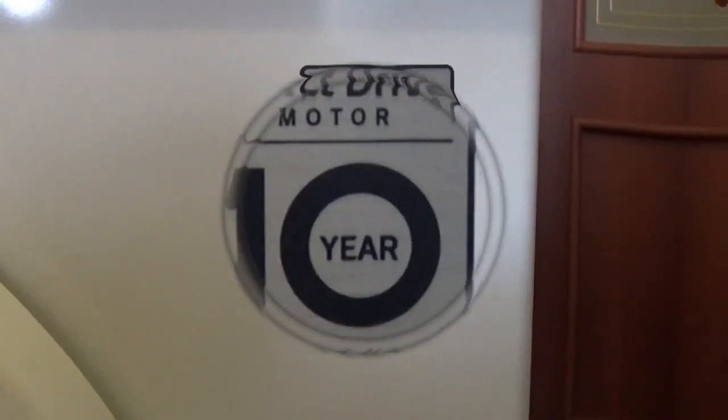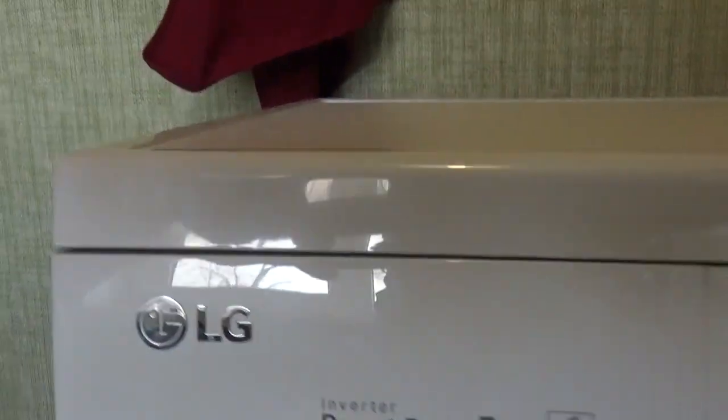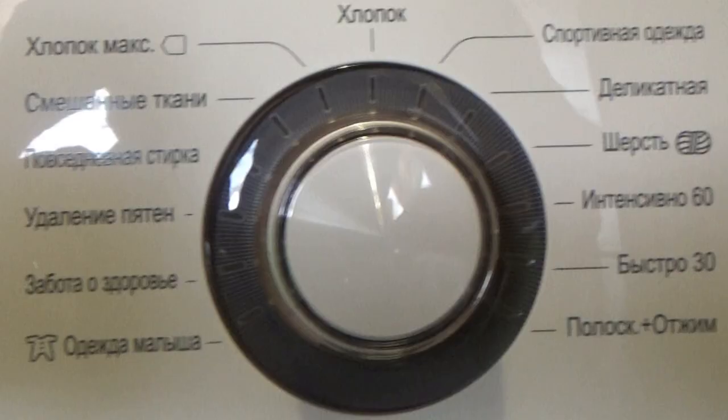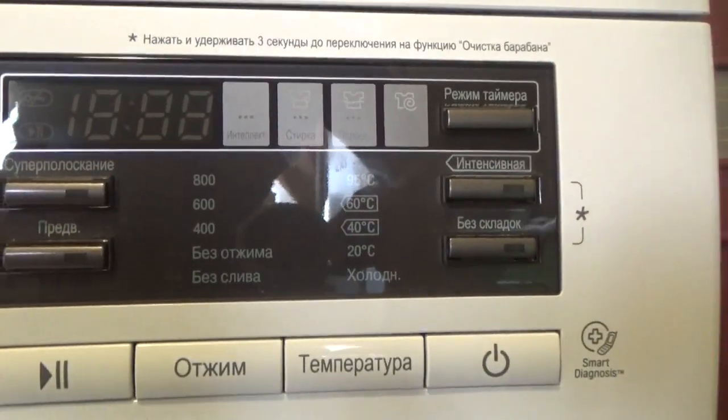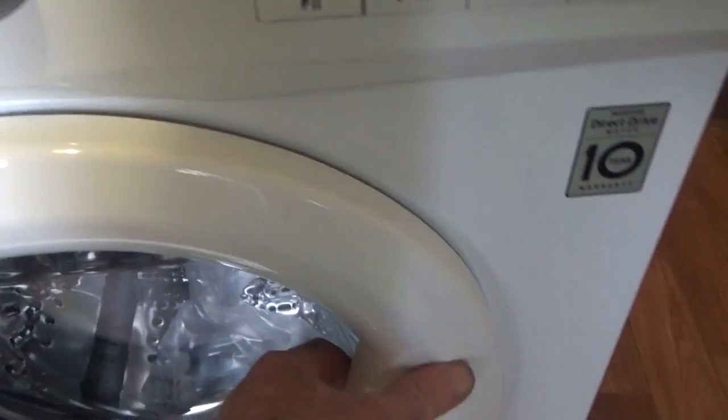10 лет гарантии, 800 оборотов, подключение машинки. Вот такая система. Сама машинка инверторная.